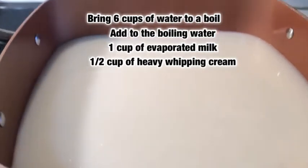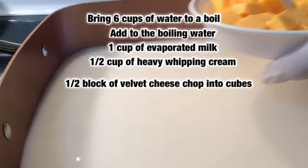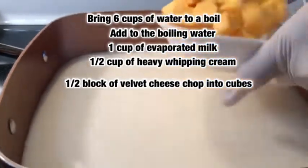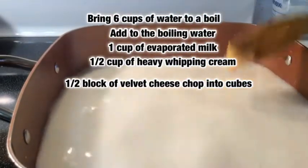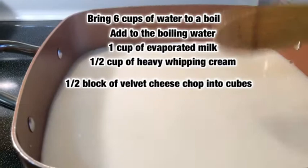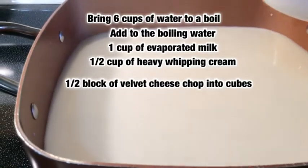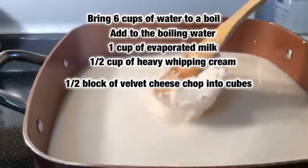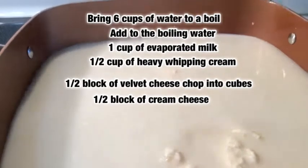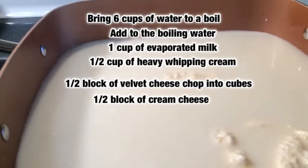Next we're going to go ahead and add in our Velveeta — a half a block of Velveeta cheese that I cubed up. Let that melt on down and I want to also add in my cream cheese and a cream dairy blend spray as well. So we have those few ingredients in the pot and of course adding some good old butter here to the pot.